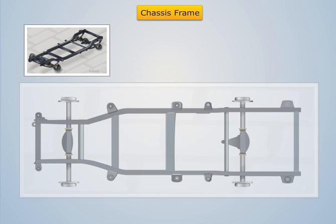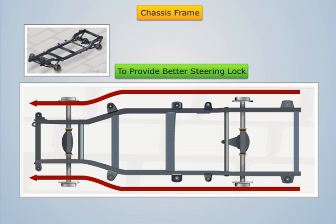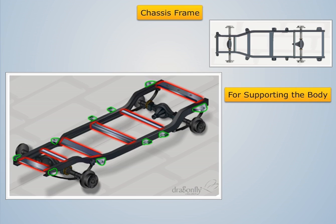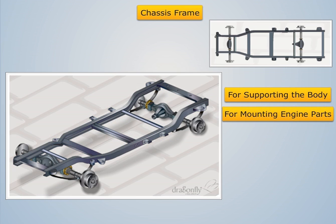Also, the frame tapers from rear to front to provide a better steering lock by providing a smaller turning circle. Brackets are provided in the frame to support the body and also for mounting different parts such as suspension springs, engine, and brake shaft.